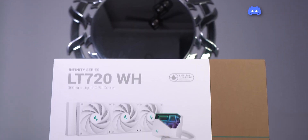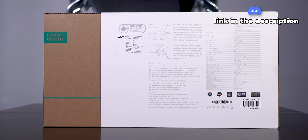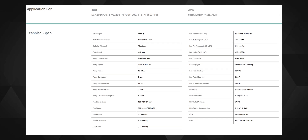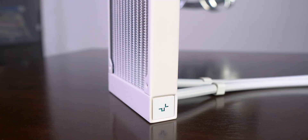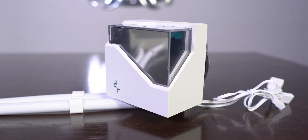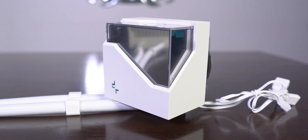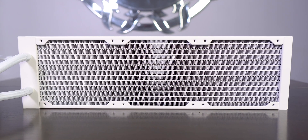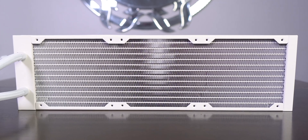The whole AIO specs are listed thoroughly on the box and on the website, and I do love some juicy specs listed in detail before putting my money in. The paint finish feels good on the radiator and on the pump cover — it has a matte finish, because no one likes glossy stuff.